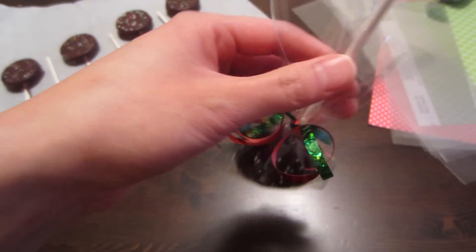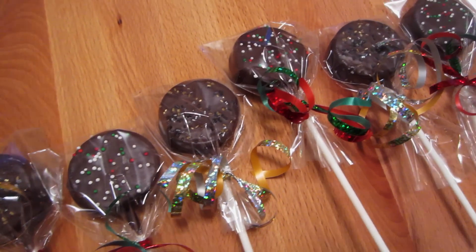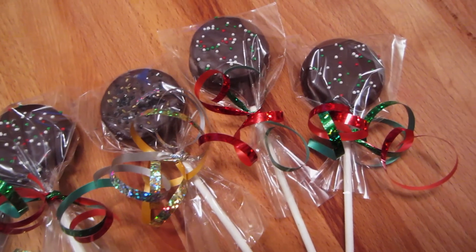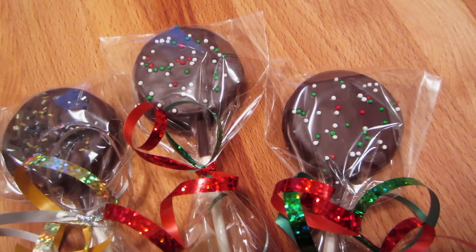Then I just trimmed off the excess of the treat bag. And there you have it — mint chocolate Oreo pops! These are actually so good, they are one of my favorites. You guys definitely need to try these, and I'm sure your friends and family will love them just as much as you will.